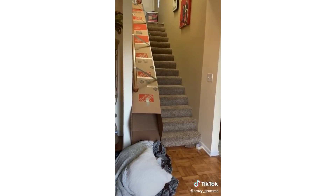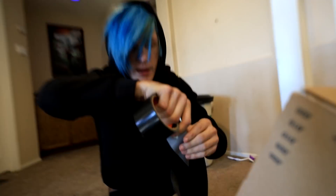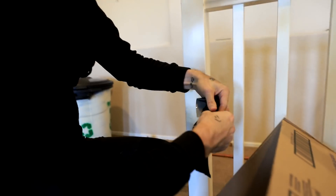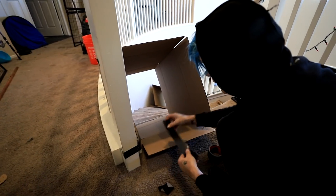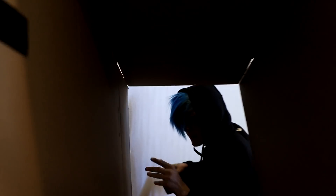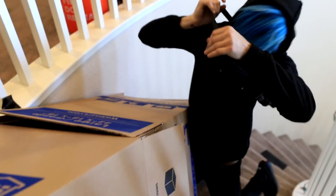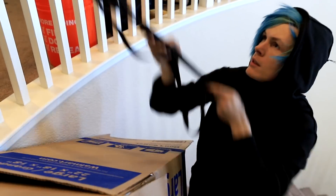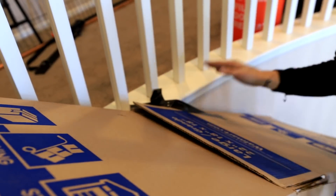Okay, so here are our stairs. Here are our boxes. I'm thinking maybe tape it to the banister. Yeah, that looks pretty structurally sound. One right here. Yeah, down to the carpet. I don't know how well this one's going to work. Good enough. Get this side in. On to the next box. My sword's getting in the way. Yeah, that looks secure.